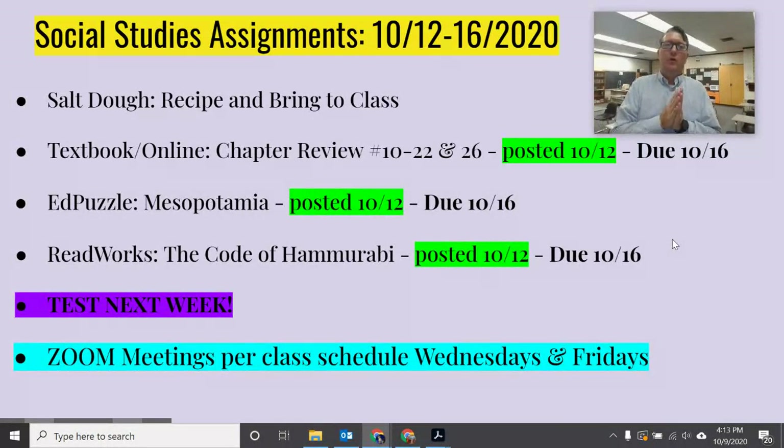Those three ingredients are all-purpose flour — you could probably use whole wheat, cake, or bread flour as well. If you have a gluten allergy, you can also use some types of gluten-free flours. Next, we have salt — bad for the blood pressure, good for salt dough, hence the name — and water. So those are the three ingredients.